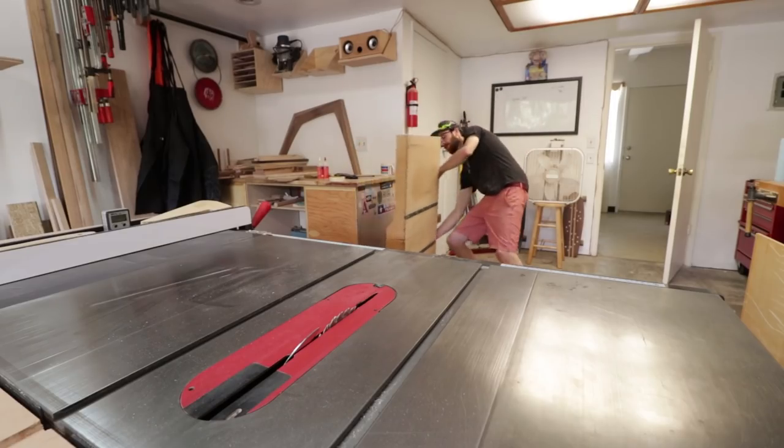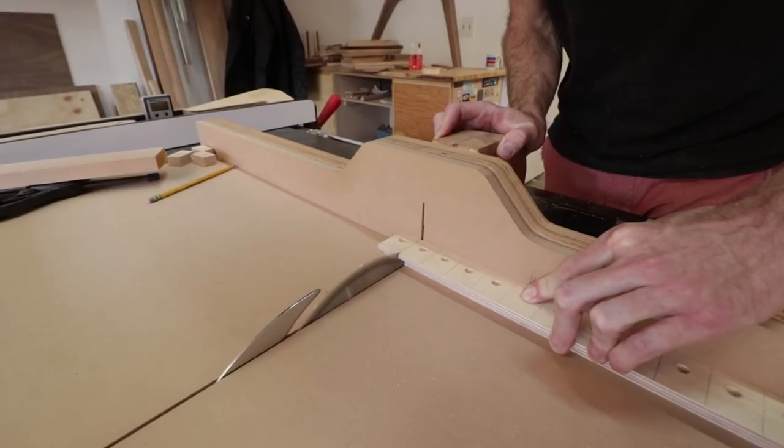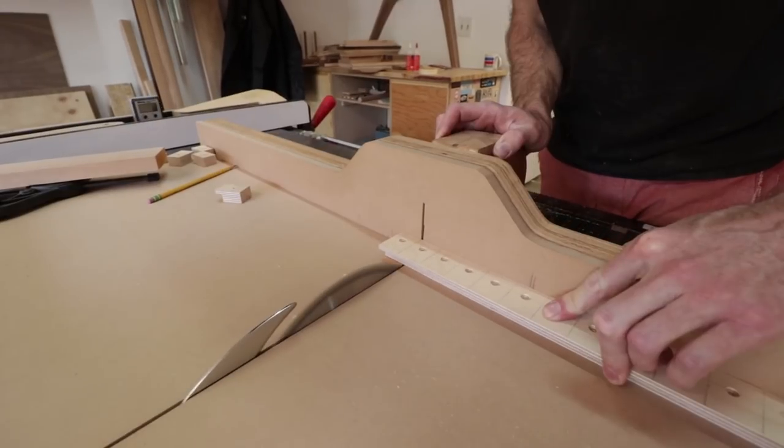I then take it back to the table saw and cross cut them all into individual buttons. Those are pretty much done — maybe just a little bit of sanding and they're good to go.